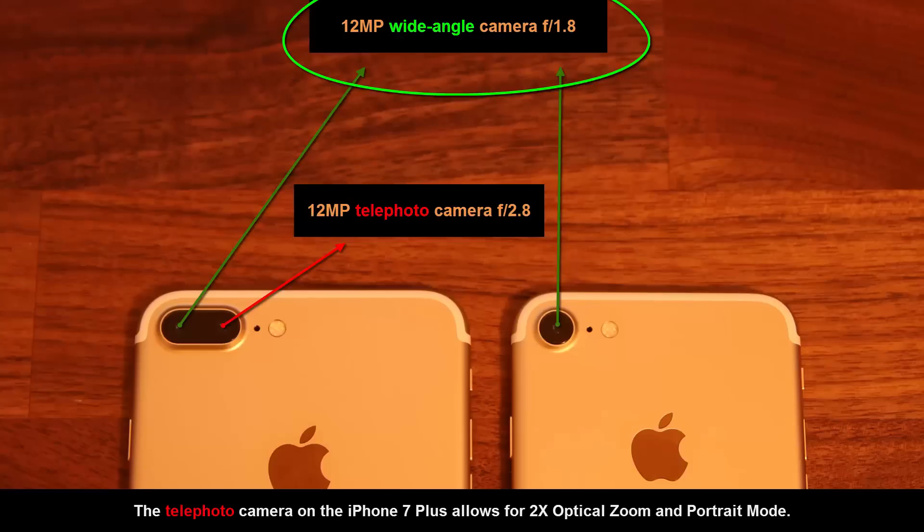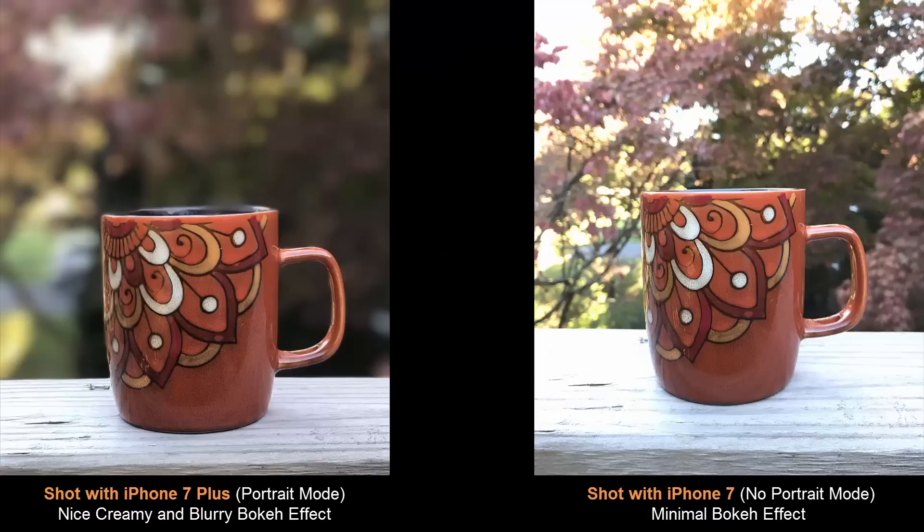It is essential to understand that the main camera on the iPhone 7 Plus is the exact same main camera on the iPhone 7, so it's not any better in that sense. The iPhone 7 Plus simply has a secondary camera that makes the portrait mode and optical zoom possible. If you don't care about 2x optical zoom or the portrait mode, you don't have to worry about which phone to buy based on the camera.